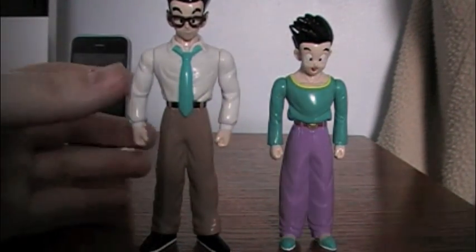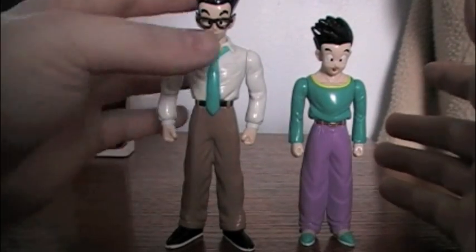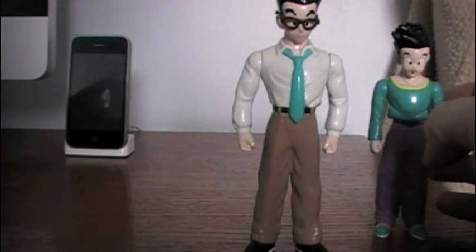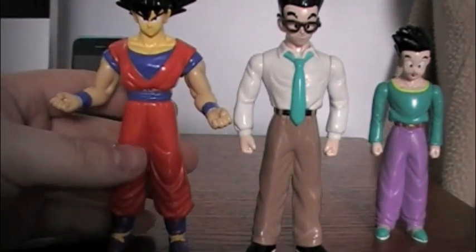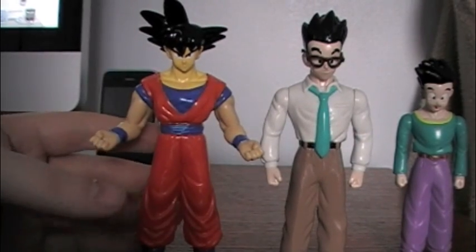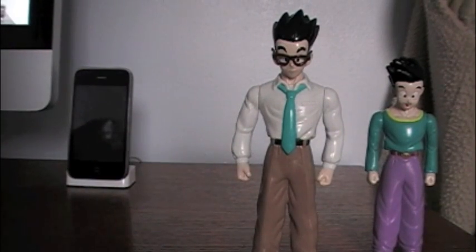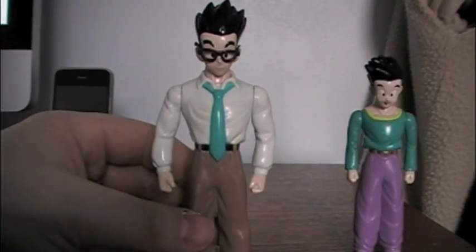These are some of the original Japanese figures — some of the first to ever be made. I'm comparing them to one of my favorite Goku figures, also from the Super Battle Collection line: a perfect Goku. They are roughly the same scale as one another. So let's take a look at Gohan first.